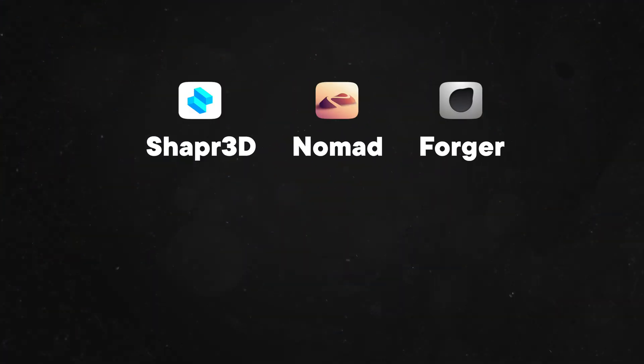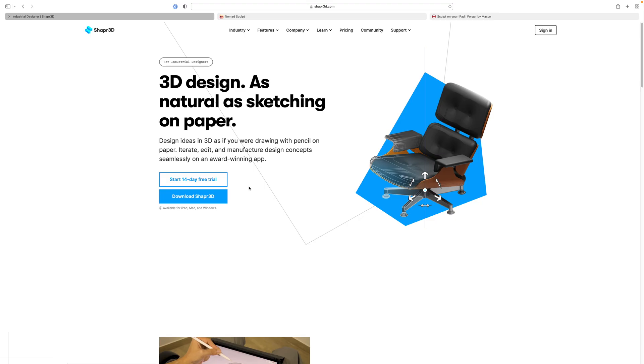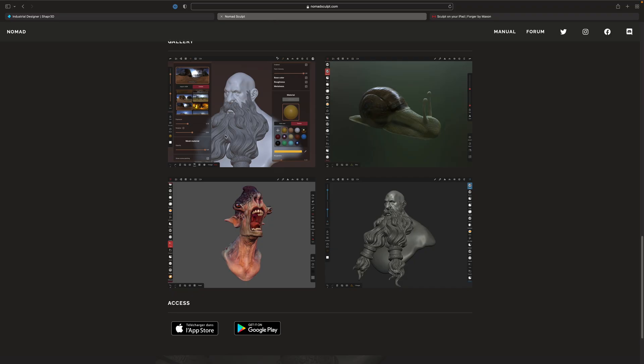If you're not limited to just an iPad and you have access to desktop 3D applications, things will be much easier. Using the iPad alone will be a bit more of a challenge. To model a 3D object on the iPad, we have three options: Shaper 3D, Nomad, and Forger. There are other apps, but these are the best ones so far. Shaper 3D is best for hard surface models like tables, chairs, and headphones. Nomad and Forger are best for organic modeling, like head sculpts and cloth modeling.